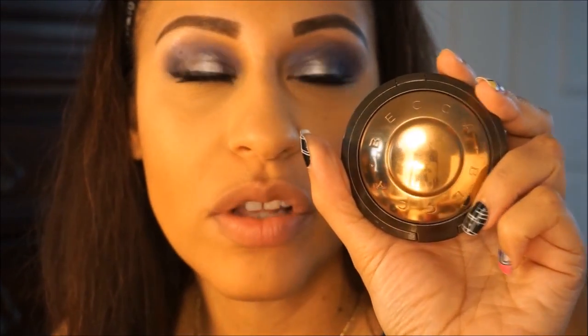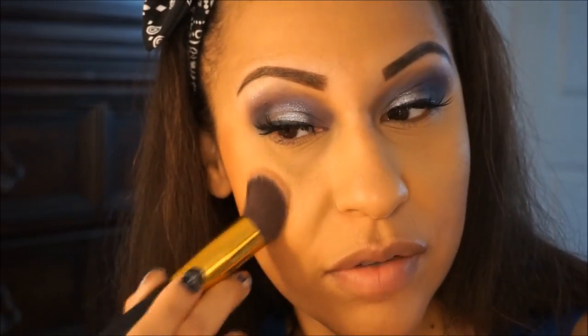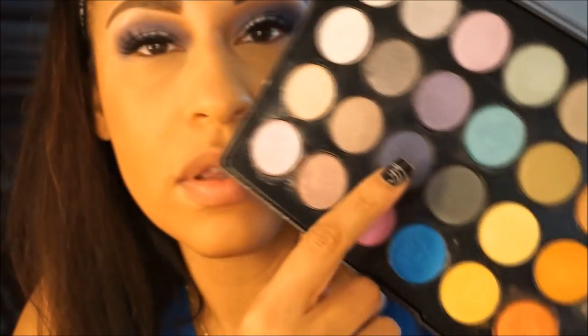I'm going to use the Becca Sunlit Bronzer in Maui Nights with a BH Cosmetics brush, number 136, and put this on the back of my cheeks. Then I'm going to do my bottom lash line using the same color. I'm applying mascara on my bottom lashes — I love the Wet n Wild Mega Length in the purple tube. And I'm lining with the Too Faced Perfect Eyes Waterproof Eyeliner in Black — it doesn't budge anywhere, it's awesome.